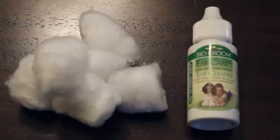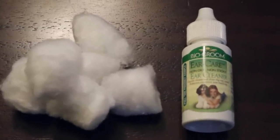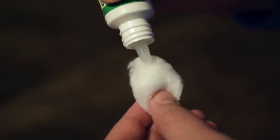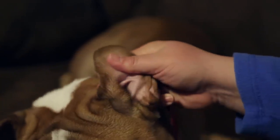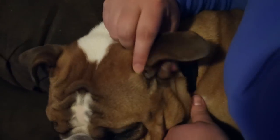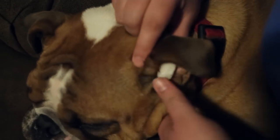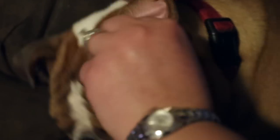Here's the easiest method. The only supplies you'll need are cotton balls and a gentle ear cleanser recommended by your vet. Soak two cotton balls with the ear cleanser. Gently fold your dog's ear flap back. Place the soaked cotton ball into the visible part of the ear canal. Replace the ear flap and gently massage the ears for one minute. Wipe the inside of the ear flap and you're done.